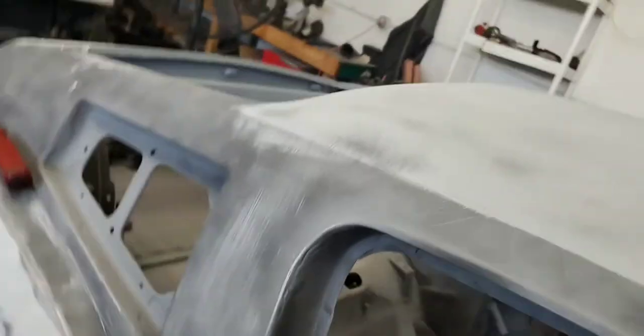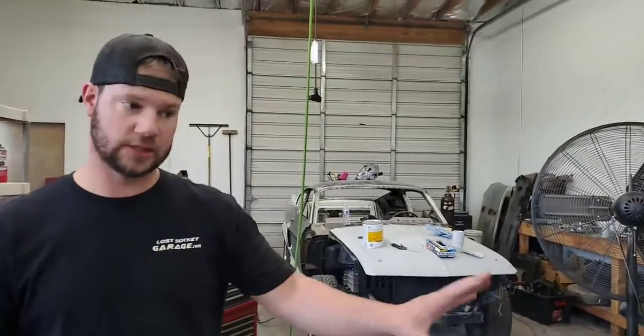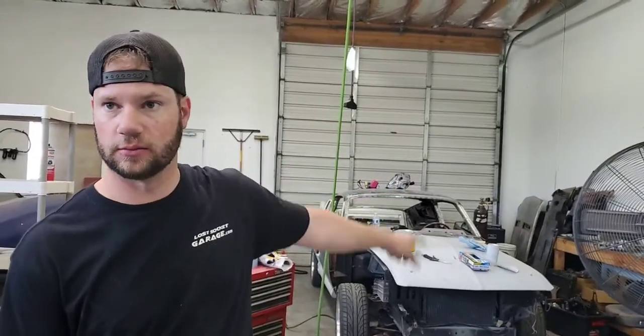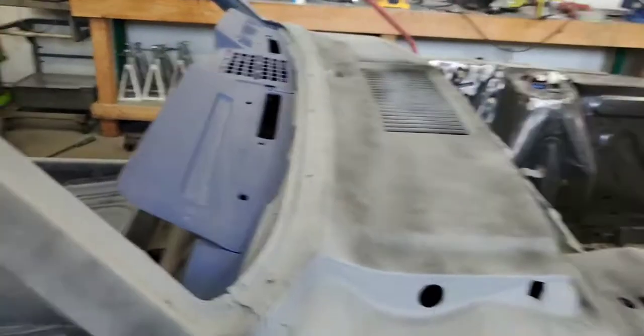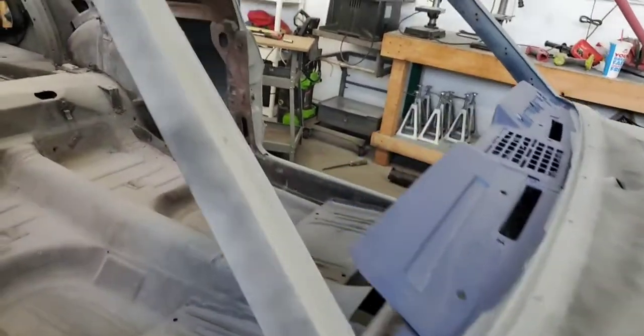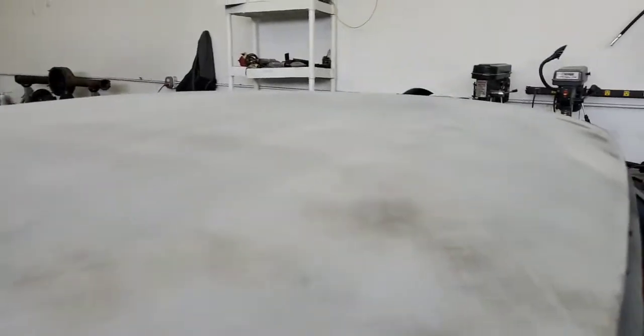There's body filler on here and a lot of sanding involved. You can see the black spray paint over the top — that's called a guide coat. When you're looking at a panel, you may think it's relatively straight, but the guide coat reveals a lot. I did this on a quarter panel on the fastback and found about ten dings you wouldn't have seen otherwise. You spray it over the panel, then start sanding back and forth with a block sander, and you'll see where the low spots and high spots are.